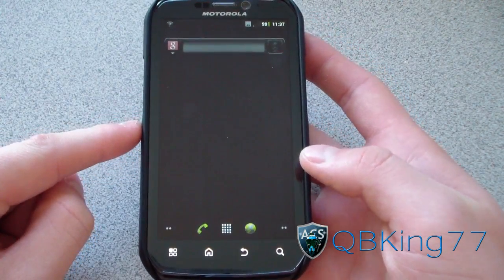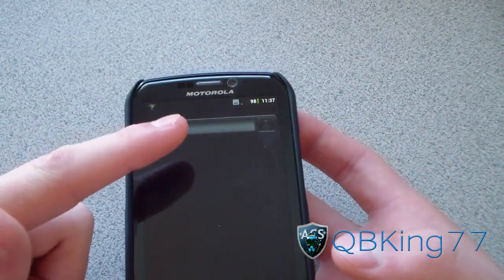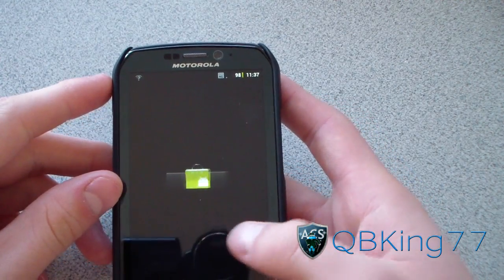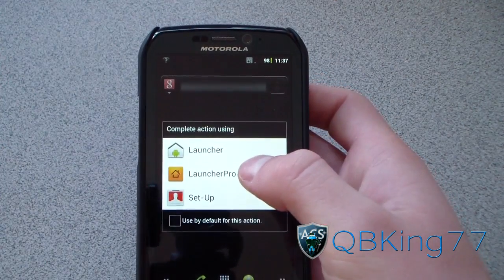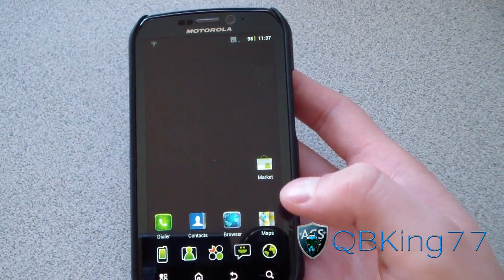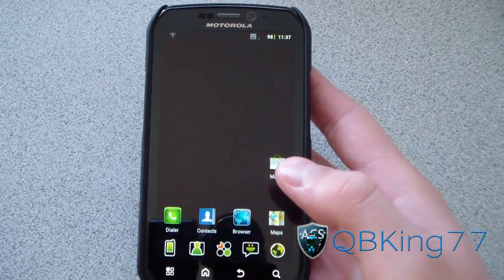Let's see what Launcher includes. It looks like stock Gingerbread launcher, with a nice themed Google search bar up at the top. Obviously, you have your Launcher Pro option as well. With Launcher Pro, you've got all your themed icons, so I'm definitely going to recommend checking out Launcher Pro.